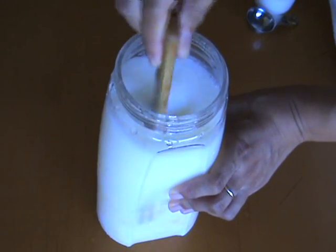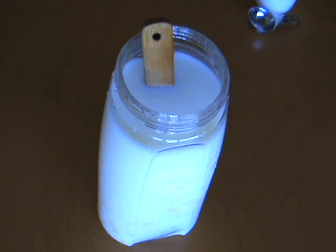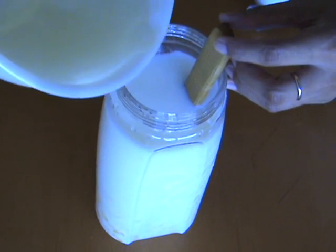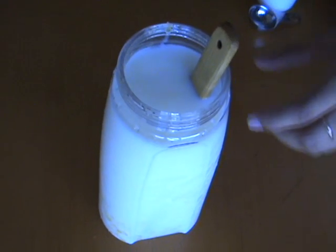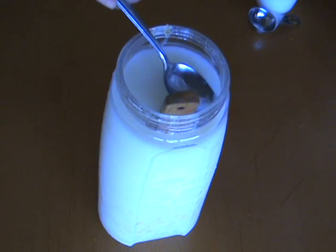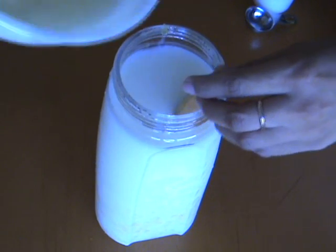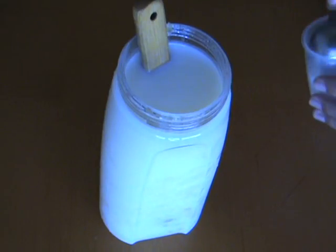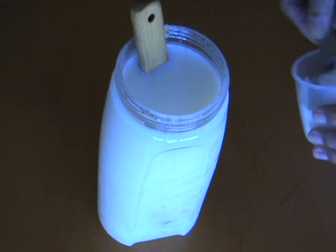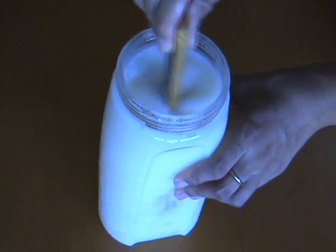Mix everything up really well — bring the fruit to the top, the milk to the bottom, and then give it a taste. If it's not sweet enough, you can add more of that fruit syrup. Keep mixing it really well, keep tasting it. If it's still not sweet enough, you can add more syrup or just plain simple sugar. I prefer the syrup because it adds the fruitiness and the sweetness, but sugar is fine if you don't need any more fruitiness in your drink.